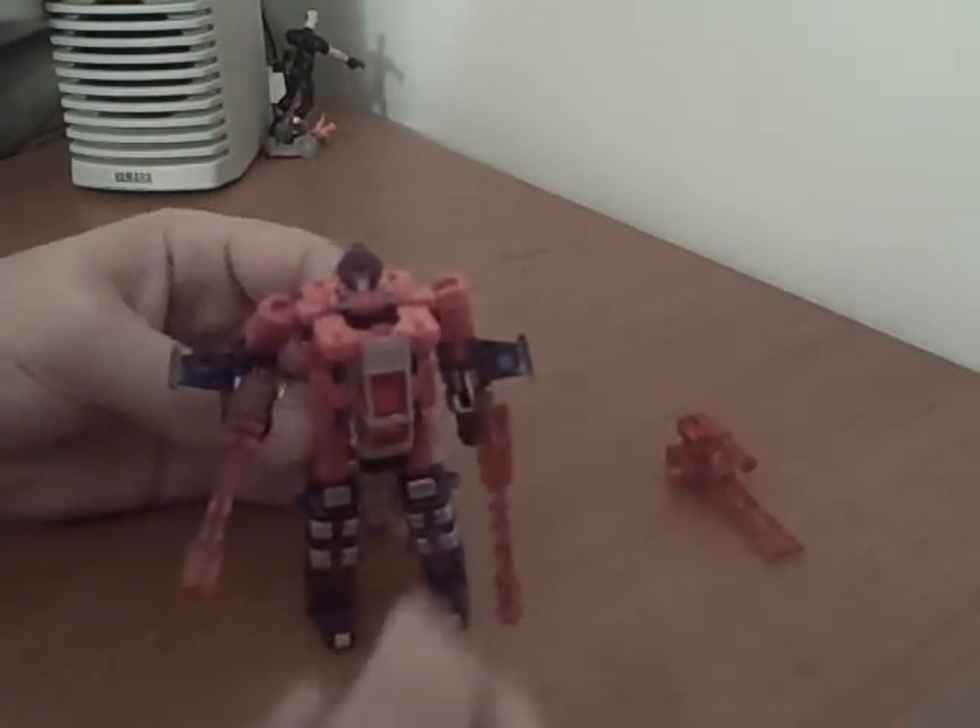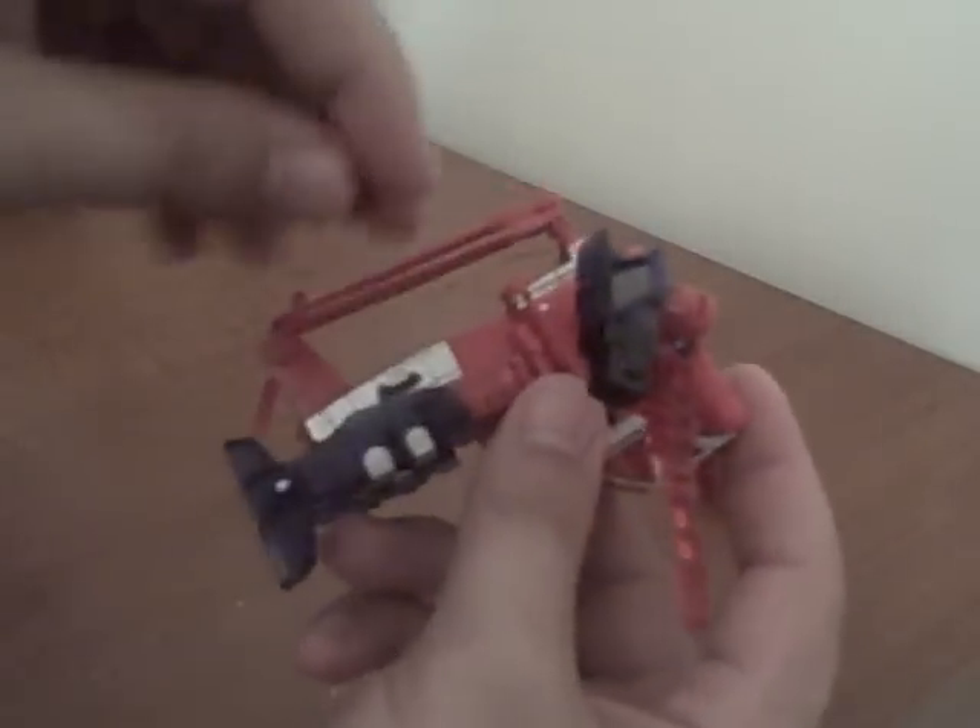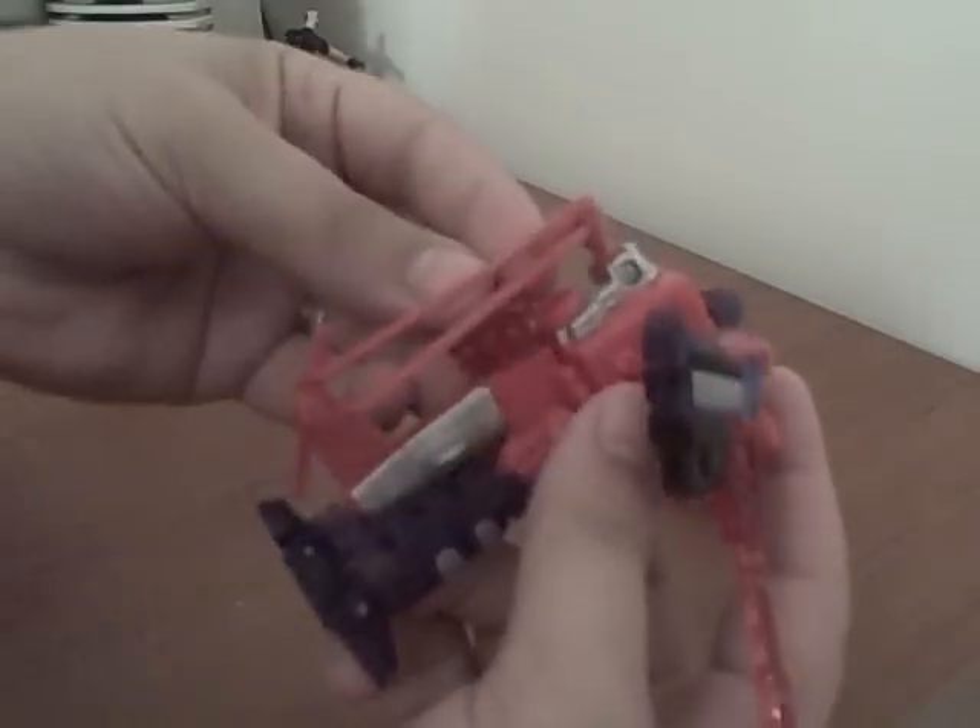And that's about it. The Energon star fell off — he does have a clear red Energon star.